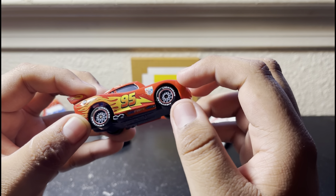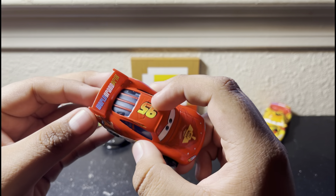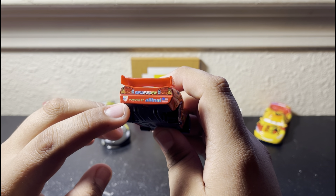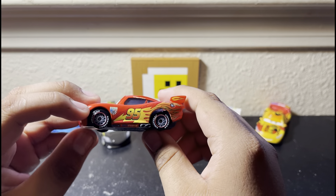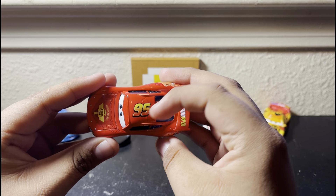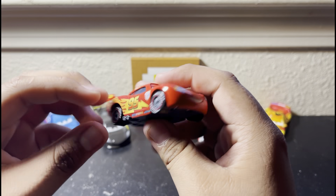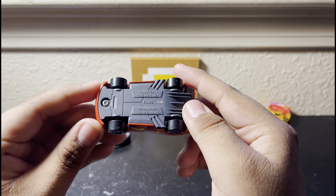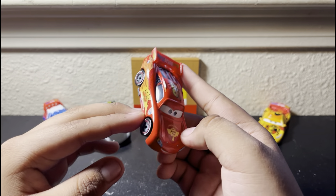We already talked about the wheels — they're racing wheels. You can see the gas cap; he actually has two gas caps, which is interesting. At the back he has actual taillights, the World Grand Prix logo, the 95, Powered by All in All, and the American flag. The same detailing appears on the other side but in a different position. On the underside it says Mattel, Made in Thailand. So that is it for World Grand Prix Lightning McQueen — it's just Lightning McQueen with racing wheels.